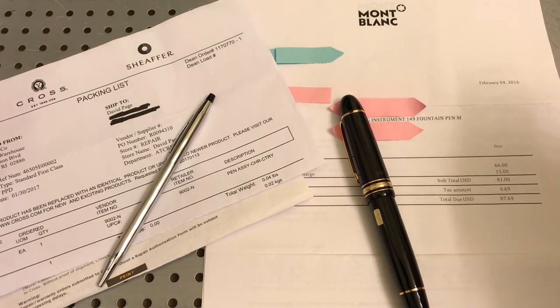Before we start, this is an opinionated video. These are my opinions. I'm not making this video to bash either company. Both companies did their job. Both companies did what they were supposed to do and both companies followed their warranty. What I'll express at the end of the video is my opinions and what I think either company should have done compared to the other.